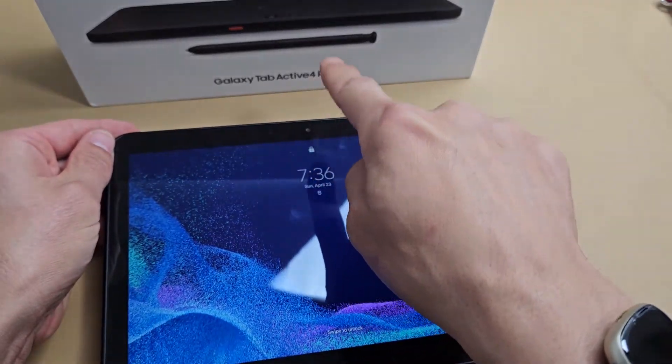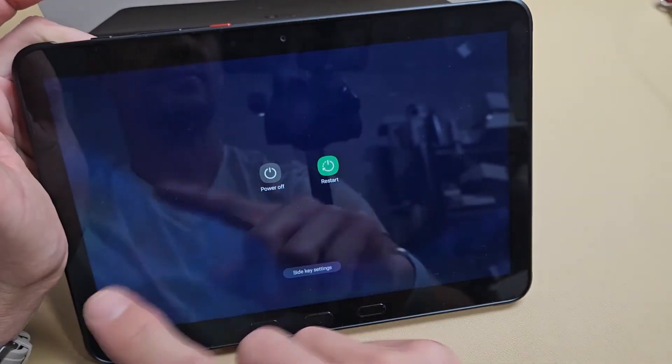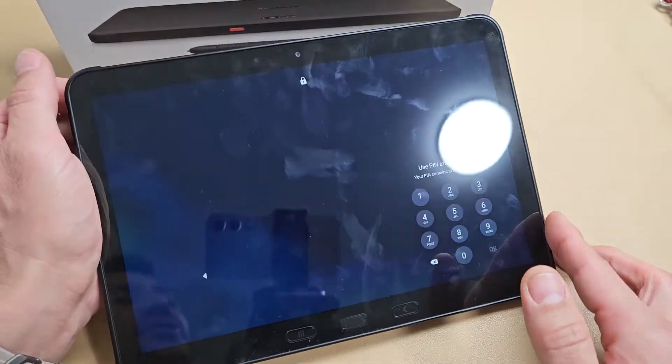Here's the Samsung Galaxy Tab Active 4 Pro. I'm going to show you how to force a restart. You basically want to force a restart if you're trying to power down and maybe your screen is not working — you can't click on restart or power off. So what you can always do is force the restart, and it's very simple.